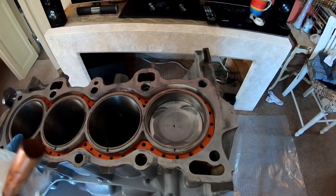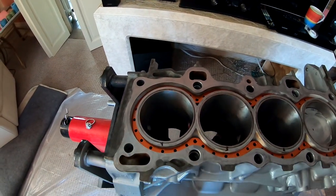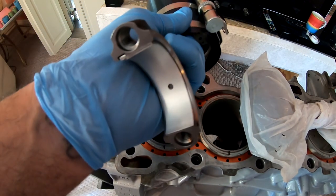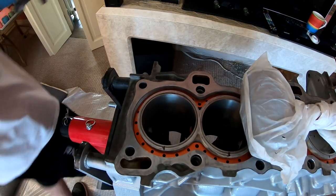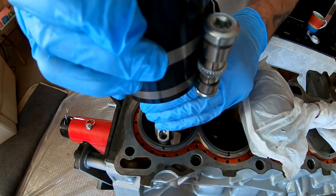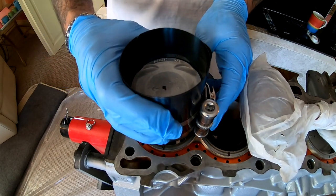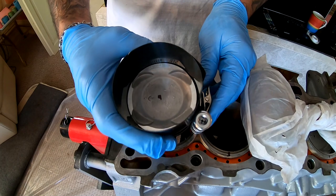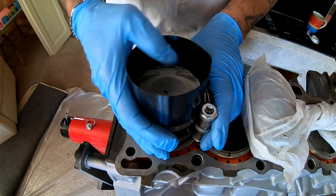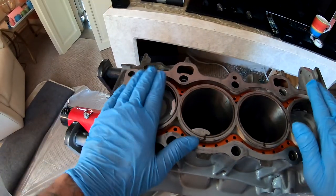So now I'm going to do number four. I'm going to drop this guy in. I got it on the ring compressor, I got the bearing in. Let's go ahead and drop this guy in. So now we got both of these guys in.